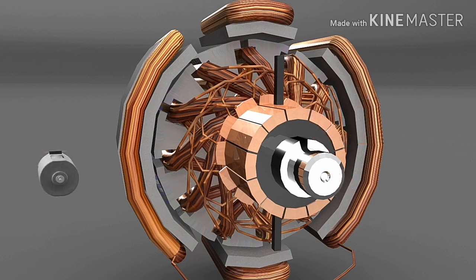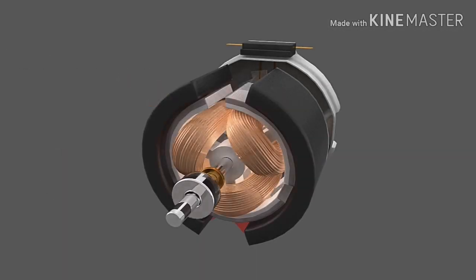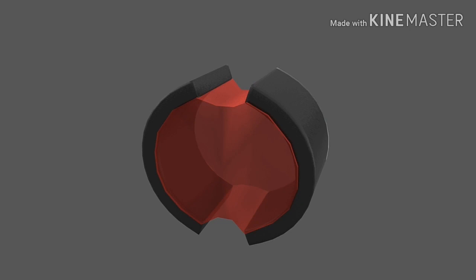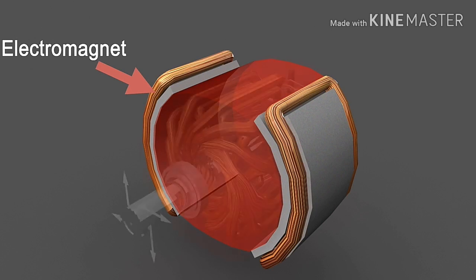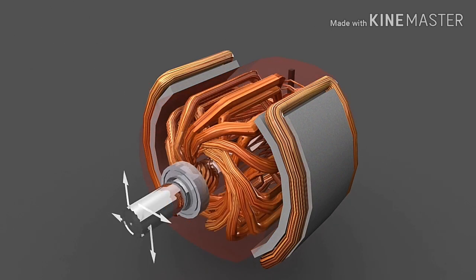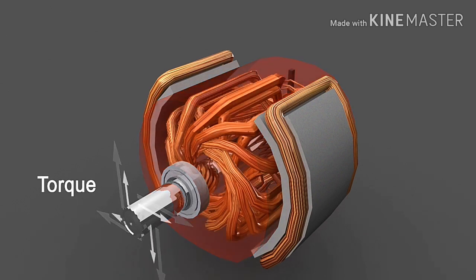In small DC motors, permanent magnets can be used to create static magnetic fields. But they can lose their magnetism due to heating, vibration, or aging. That's why in higher-rating motors, electromagnets are used, and their magnetic field density can be controlled to control output torque.